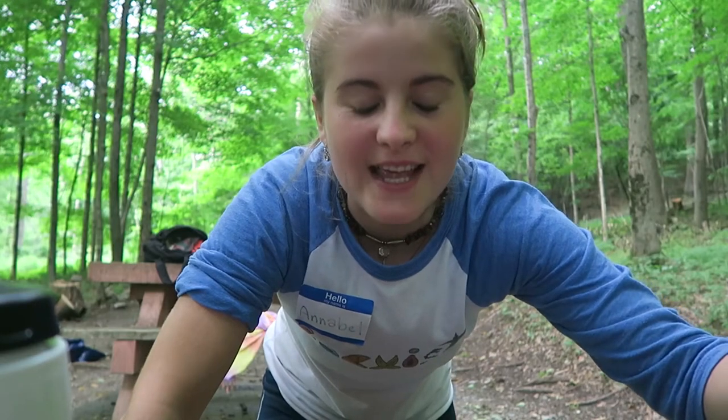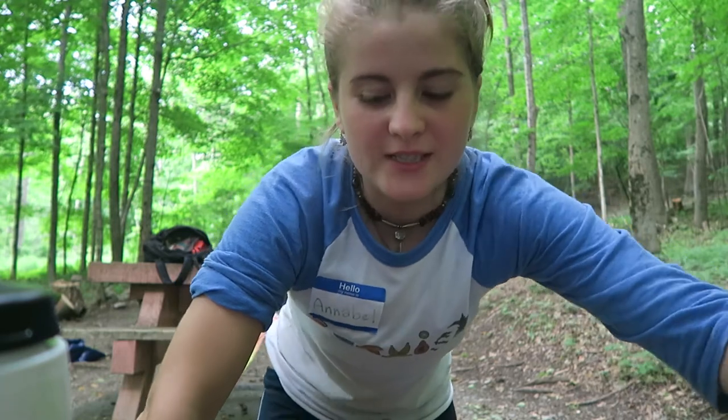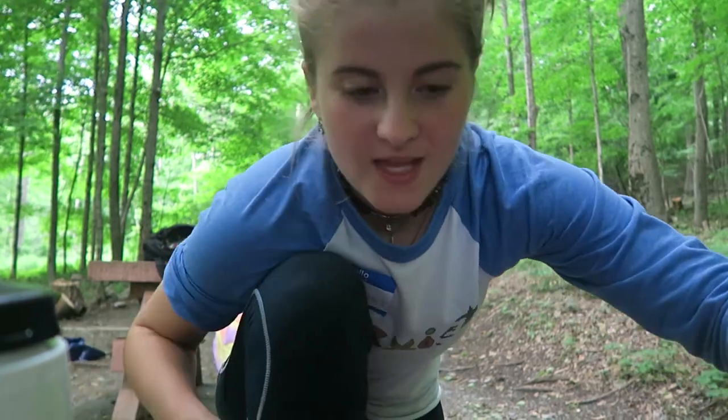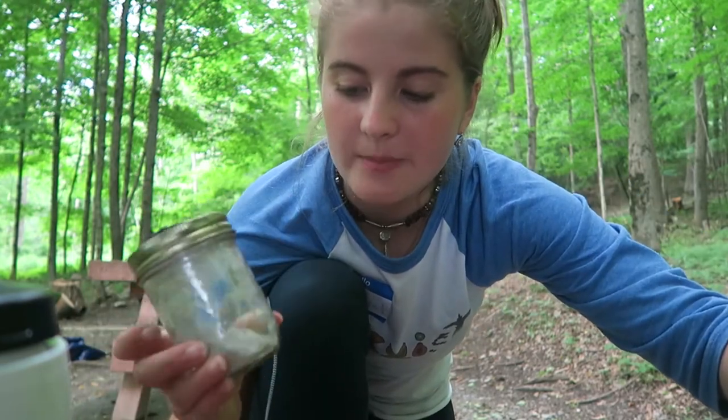Hello again, my name is Annabelle and somebody here on this channel asked about my tooth care routine. I'm just going to show you it. I don't have the specifics but I will display it on the screen when I make this video. So I used this tooth powder which I made.